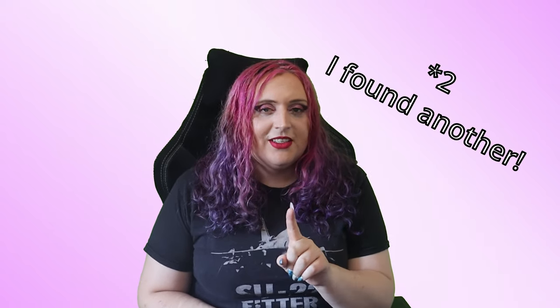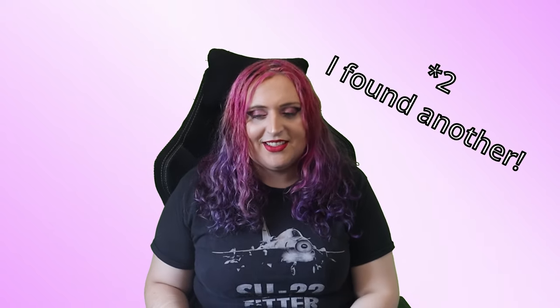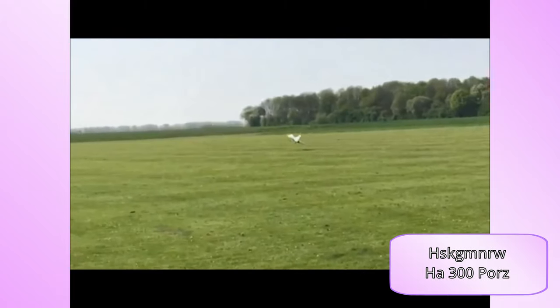Whilst looking at this I figured RC aviation was worth covering as well. I found one person who had made a replica HA-300. The username is on screen — they've made an RC version of the Helwan HA-300, and I urge you to go watch the full video. It's powered by an 8-kilogram turbine — a miniature jet-powered beast.